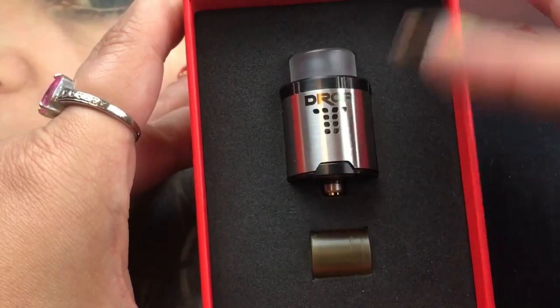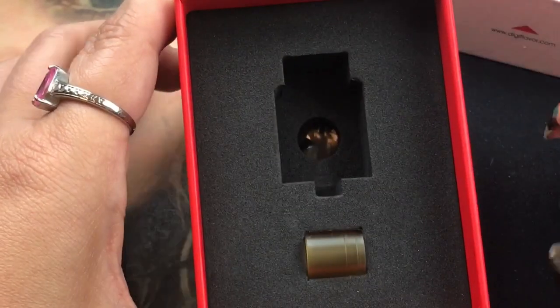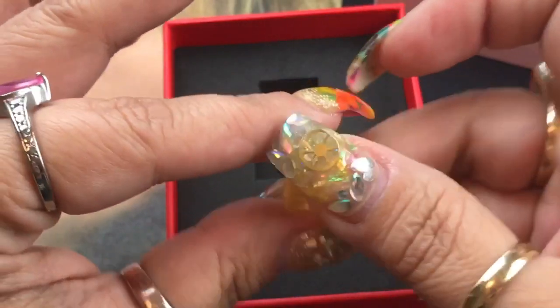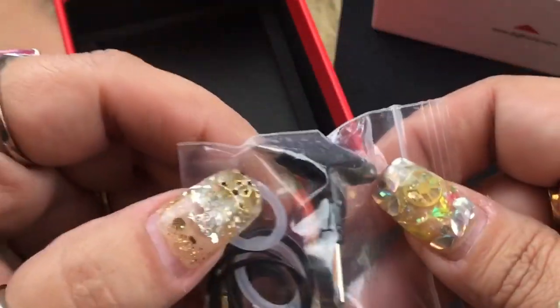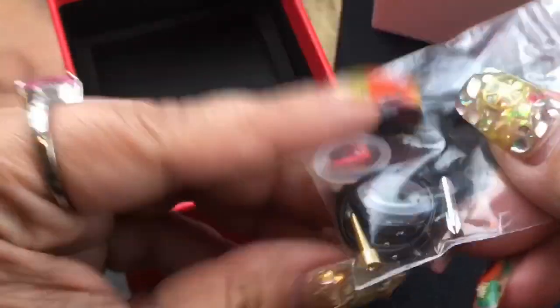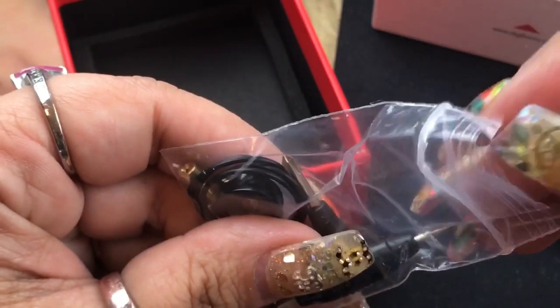Here's how it's currently packaged. You get your Drop RDA, an extra 810 drip tip — more of a Kennedy style, the taller version — and in the bottom you get your extras. The tri-tool actually has two flat ends and a Phillips head, which is awesome. It also comes with a 510 pin.